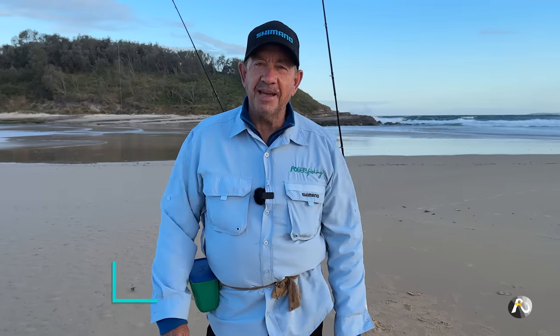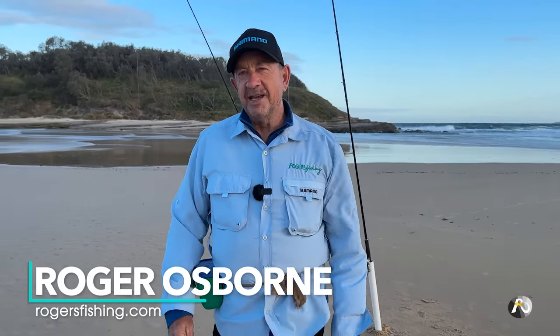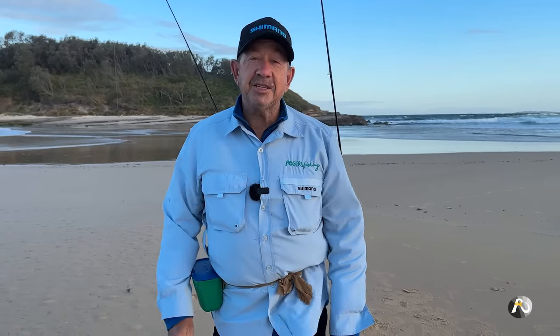Beach fishing to feed your family — three simple steps. Hi, my name's Roger Osborne. In today's video, I'm going to teach you some really easy keys that will enable you to catch some fish for your family.